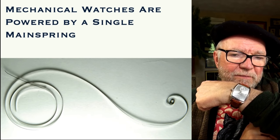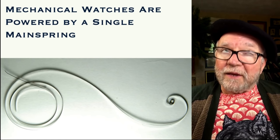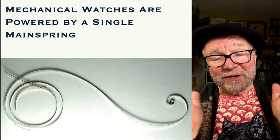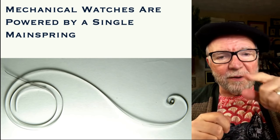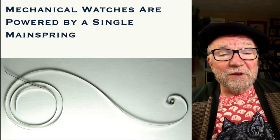I'm wearing my H. Moser At Sea Henry double hairspring. The double hairspring is a hairspring, not a mainspring. It's got a big mainspring in there running everything else, like all the other watches.